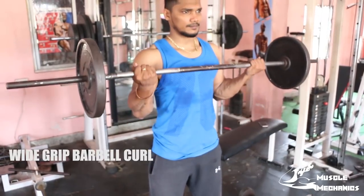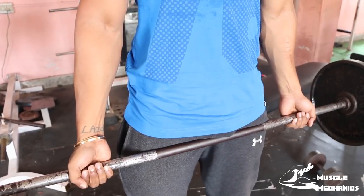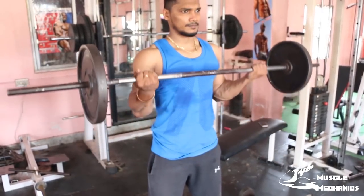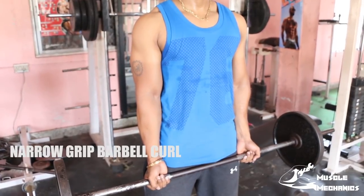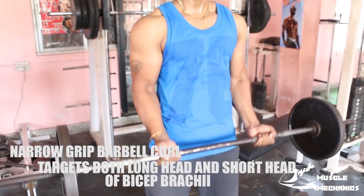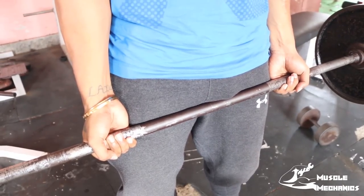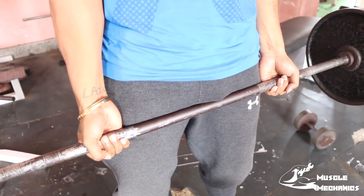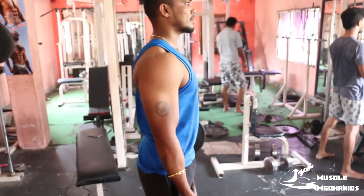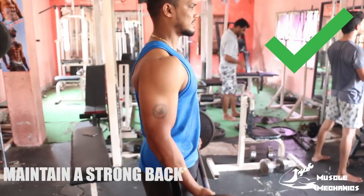The second workout is wide grip barbell curl. This workout targets both the short head and long head of the bicep. With the wide grip you have a full range of motion — contract the bicep muscle fully.